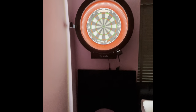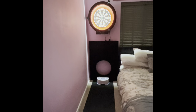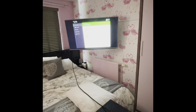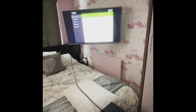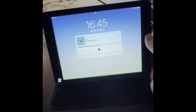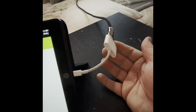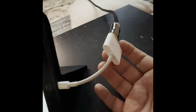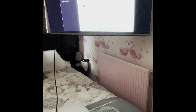Moving to the scoring setup — apologies for the décor on this wall; whoever was possessed to have a pink radiator and flamingos beggars belief, but we recently moved so it will be addressed when time and money allows. I have an iPad with an adapter that comes out of the iPad into an HDMI lead, and I can power it at the same time. That goes into the back of the TV, giving me a large scoring board which adds a bit of excitement to games.